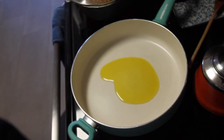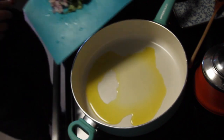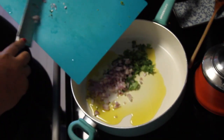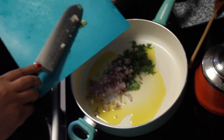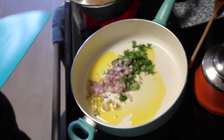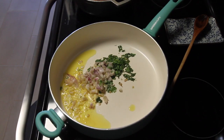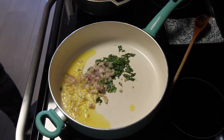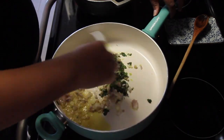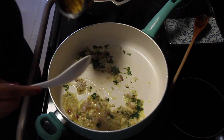I'm going to start by heating up some olive oil. Once the oil is a little bit hot, I'll add in my chopped shallots with cilantro. You just want to cook down the veggies until they're nice and transparent.